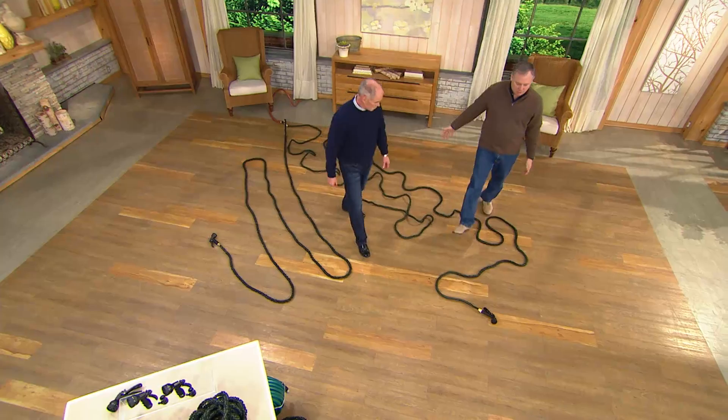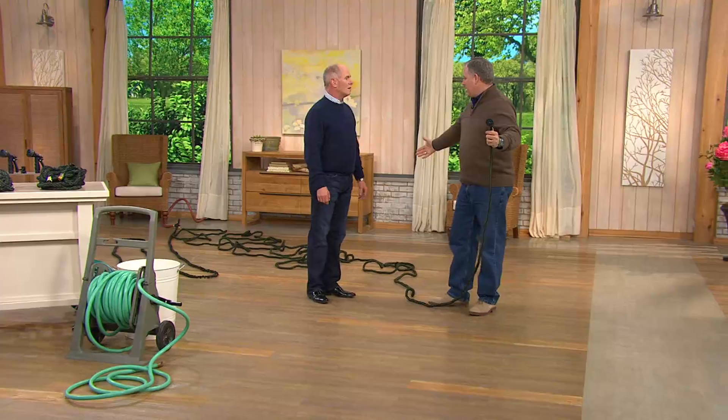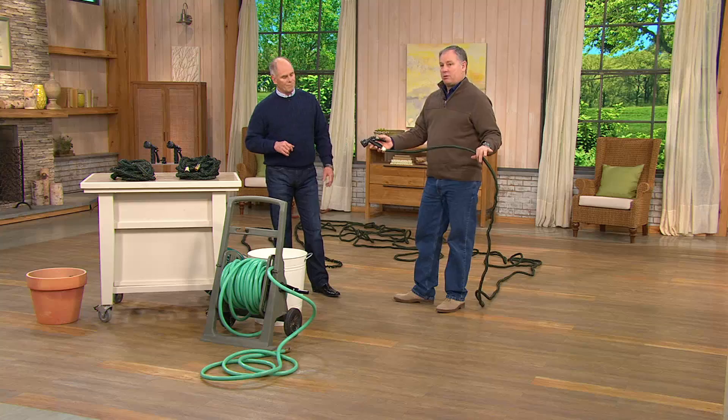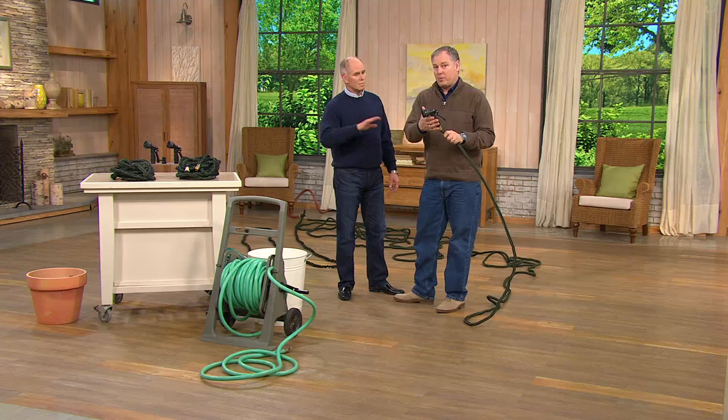So when it grows to that hundred feet in length, it looks kind of like a snake. You can see it just starts to expand and it'll get to the point where it doesn't expand anymore because it's out to its full length. No matter what you want to water or do, you have all the power you need. You can use this with a pressure washer, a sprinkler system, watering your plants, or a fireman's nozzle — whatever special nozzle you want to put on. It works.